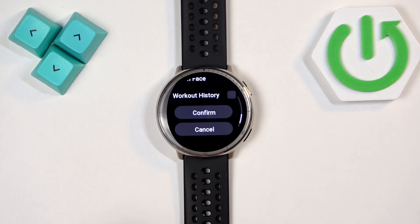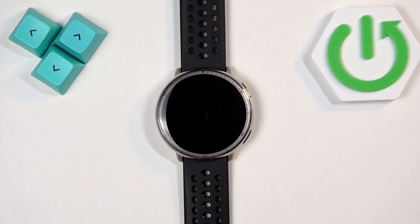Once you tap on Confirm it will start the resetting process and we need to wait until the process is complete.